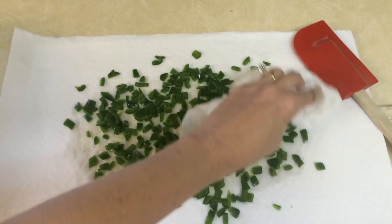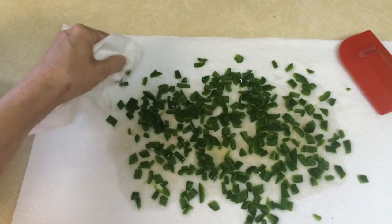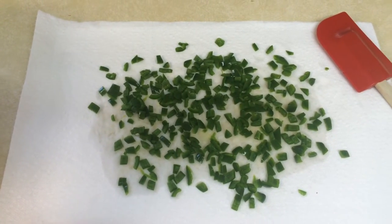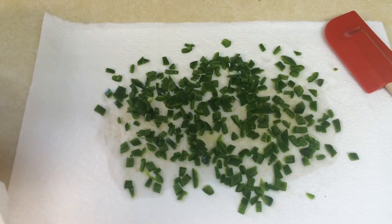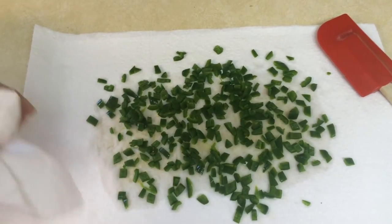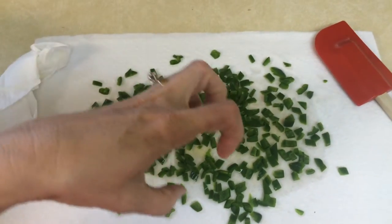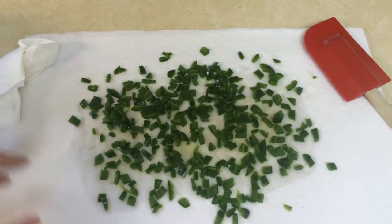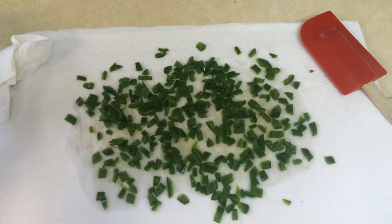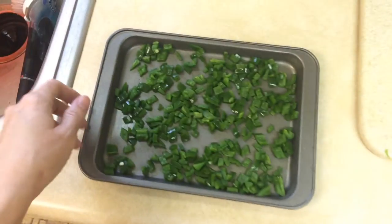I'm just blotting them with a paper towel to get the excess moisture off. I'm going to put them on a cookie sheet and spread them out, then put them in the freezer for a little while for the initial freezing — separated like this so that when I put them in a ziploc bag they won't all be stuck frozen together in one big clump.